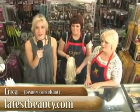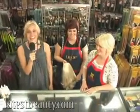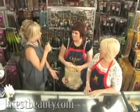Hi, I'm Erica with LatestBeauty.com and today I'm at Potpourri Beauty Supply in Ontario and I'm here with associates Jessica and Cressida and they're going to be demonstrating how to put on a half wig. So Jessica, can you first explain what a half wig is and then explain how you would apply it to your head?